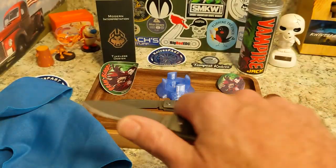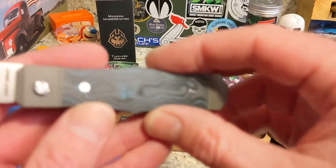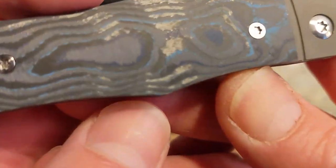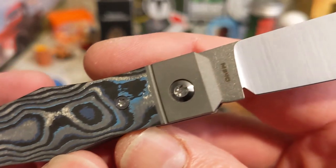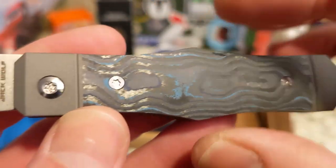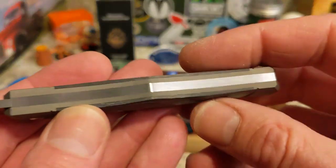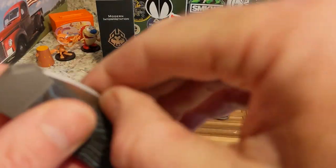You've got a very small swedge up top and a very aggressive spear point. The blue — my camera is not doing a good job of picking it up, it is much better than my camera is making it look. There you go, you can really see it. You've got the gray titanium all the way and this awesome hand-finished back spring, almost a back spacer.